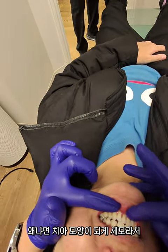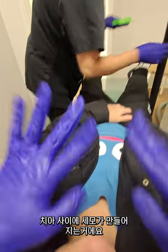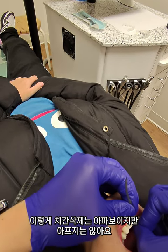So you see the black triangles right? In between — because the tooth shape is very triangular, so you're going to form a triangle in between. So we're going to do IPR to close that gap a little more. This nail filing doesn't really hurt.